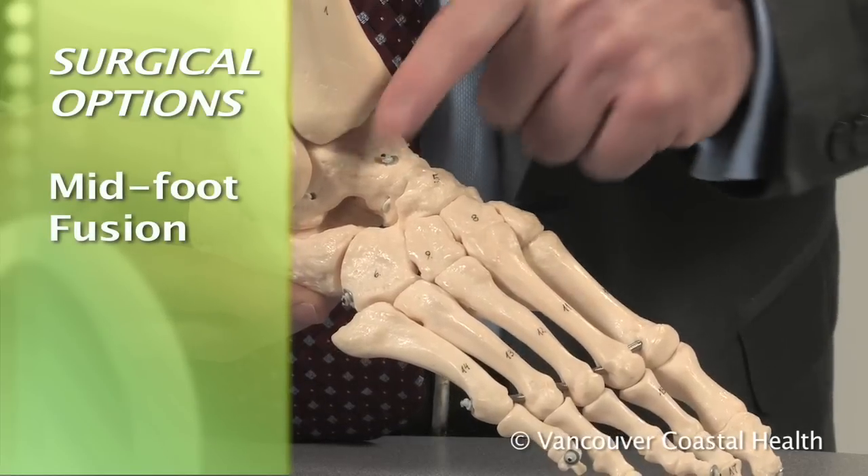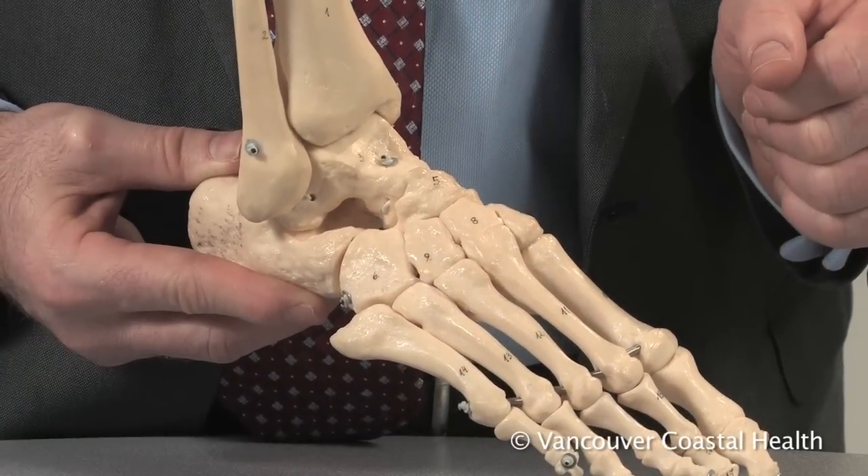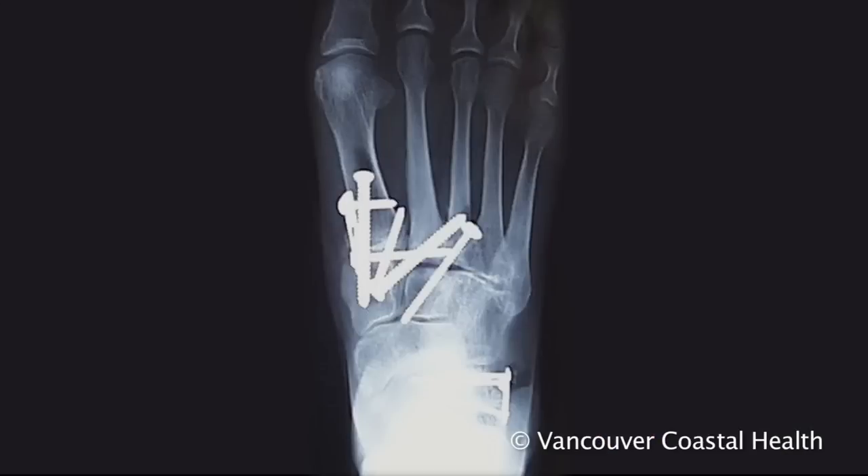Midfoot fusion surgery reduces pain by keeping the joints from moving. Metal screws and plates hold the joints in place until new bone forms and the joints no longer move. This process is similar to what happens when a broken bone heals.